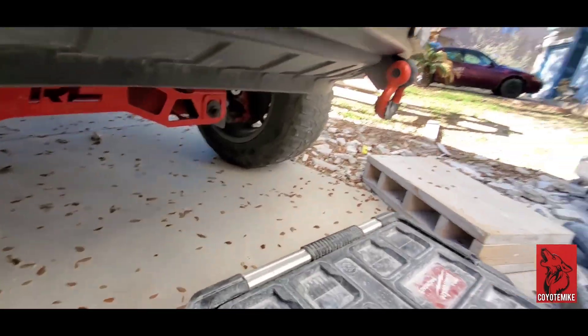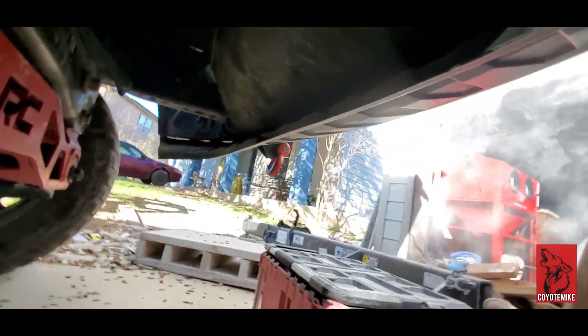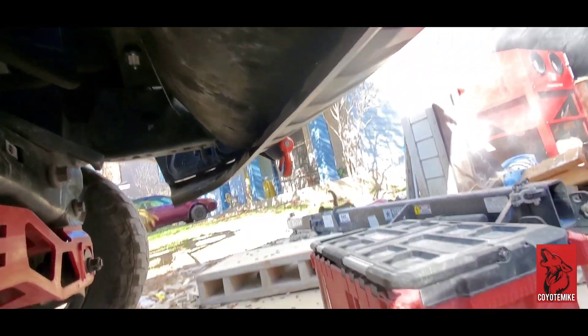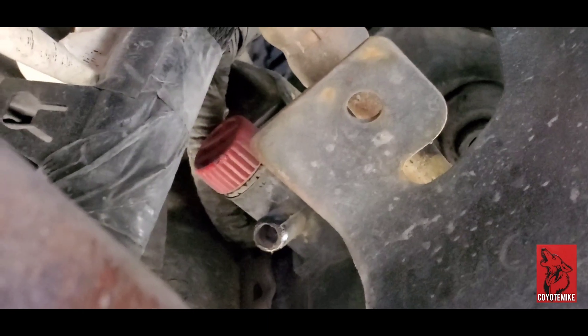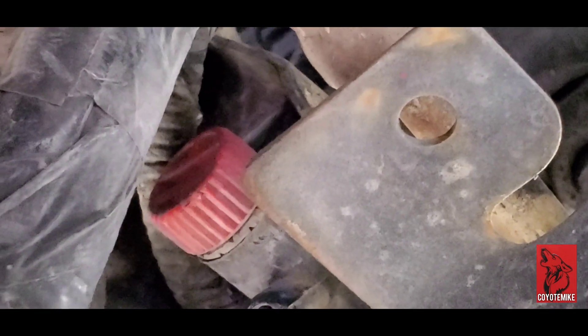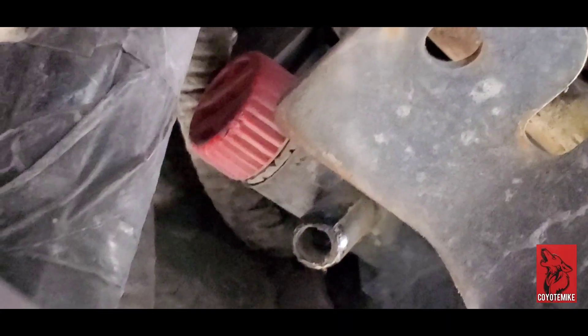All right guys, so this is part two of the teardown trying to get to the head gasket. If you look down here, we're trying to get that little coolant — see that little red cap right there? We're trying to release all the coolant. That red valve right there has a place to stick a screwdriver in, and you turn that counterclockwise.